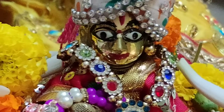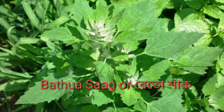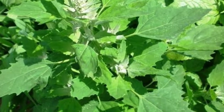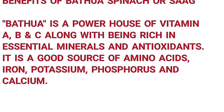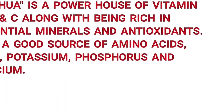Namaste friends, welcome to our channel Gopu's Kitchen. Today we will make a new recipe which is called bethua sak recipe, or you can call it bethua spinach. Here are the benefits of bethua spinach: it contains vitamin A, B, and C, along with being rich in essential minerals and antioxidants.